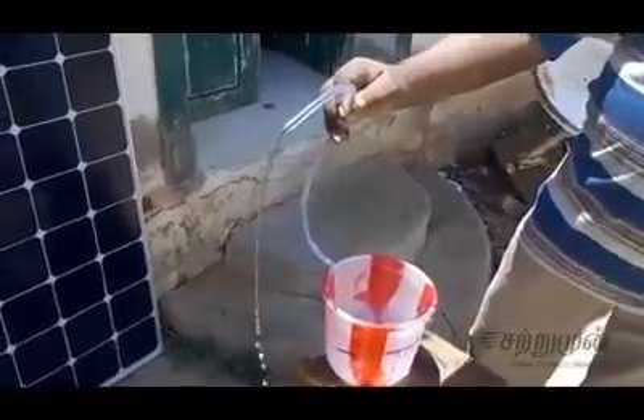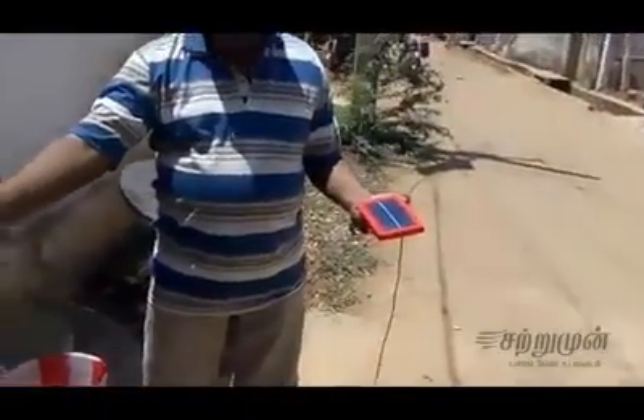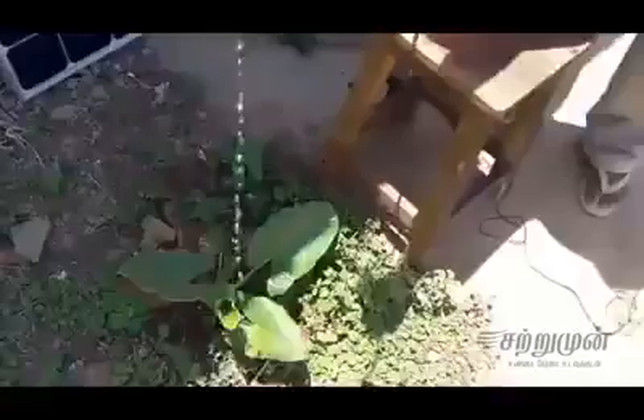This is the solar panel. We put the solar panel in front of the solar panel. We put a spray panel.